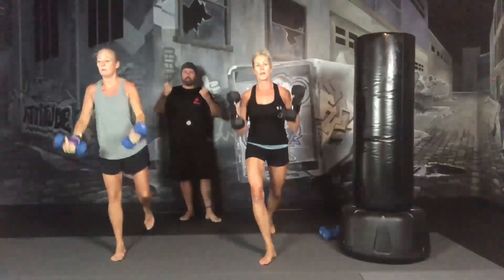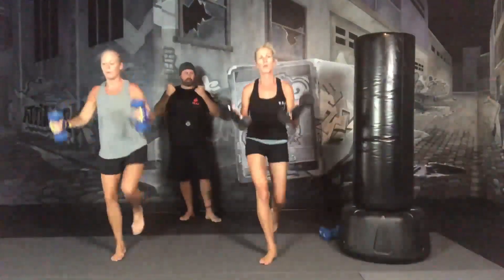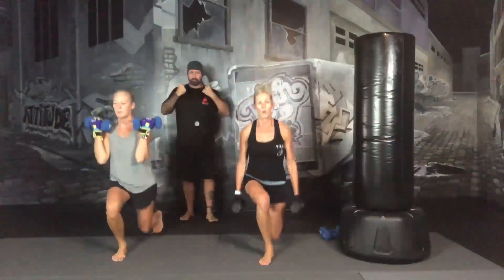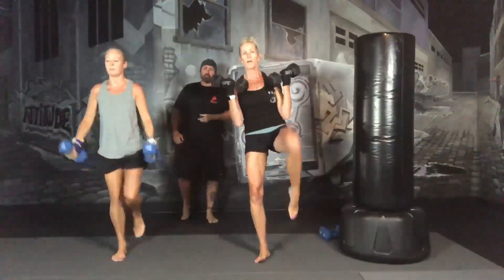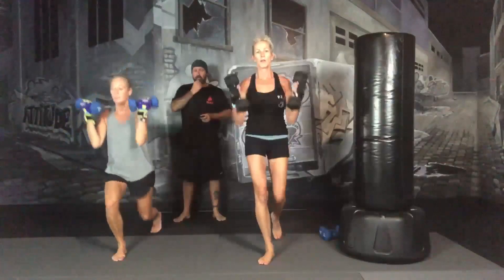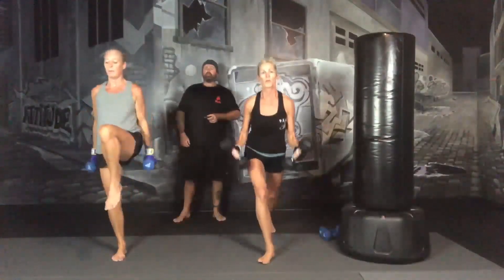Remember to breathe. At the very top of the curl, you're going to flex. When you flex the muscle that you're working, it brings blood to that muscle. Blood contains oxygen, which promotes growth. Nice slow pace, no racing on this.